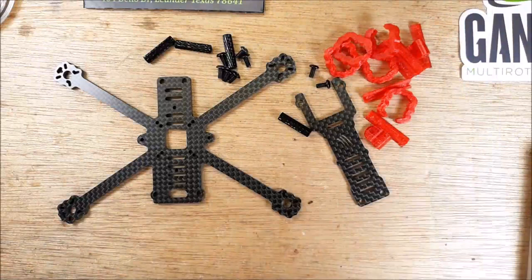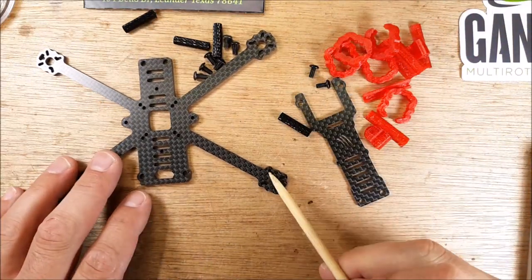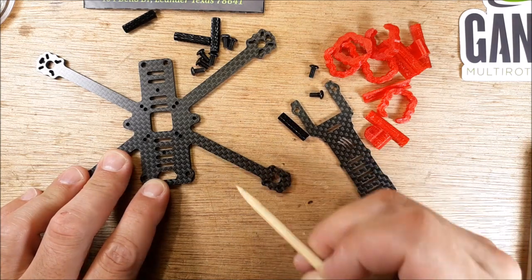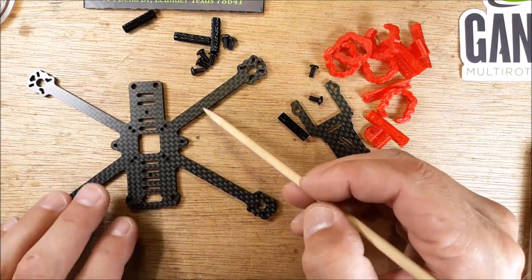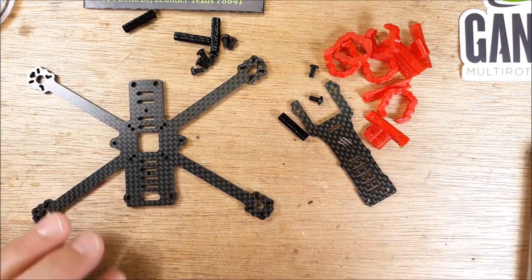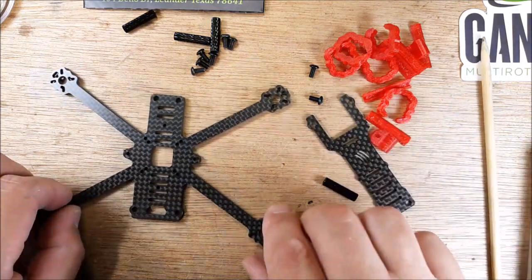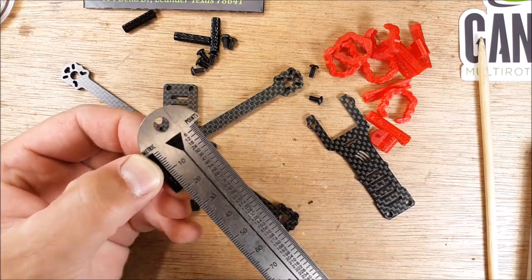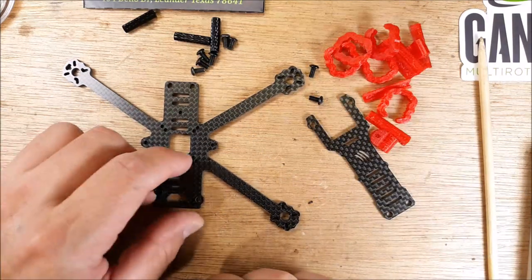We'll have to see how strong it is — I'll put it through its paces. This is usually where they break right here, or a 5-inch comes up from behind and snacks it. The hardware is 20 millimeters, so the stack height is 20 millimeters here.